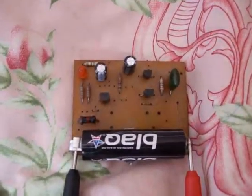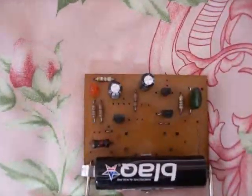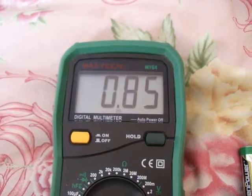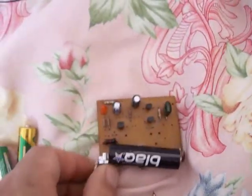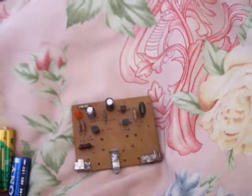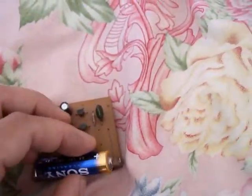Hey folks, this skill kit has been operating on this battery for over a year now, and it starts to get dim and the voltage drops. So it no longer makes sense — I'm going to put a new battery on from today and see how long it lasts.